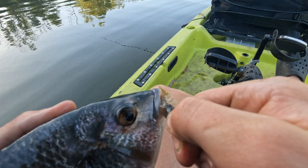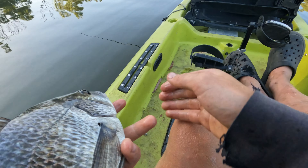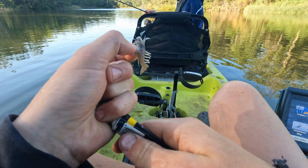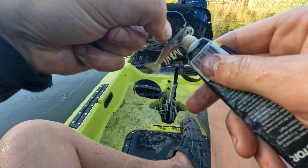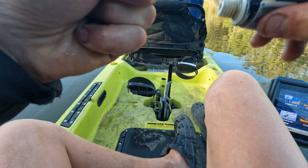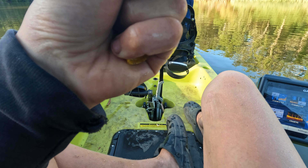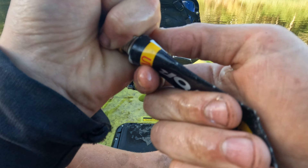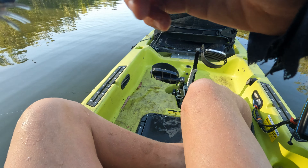We'll get that hook out of him - pop, amazing. After every fish, always reapply your S-Factor. When the fish are aggressive it really doesn't matter as much, but that fish was probably the only hungry one out of the bunch, so you've gotta always reapply that S-Factor. Always check your leader for frays too.